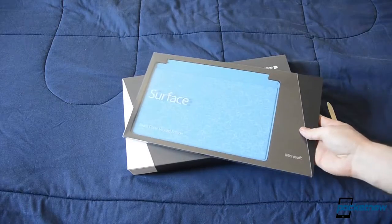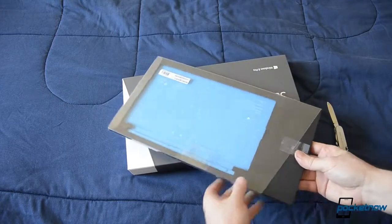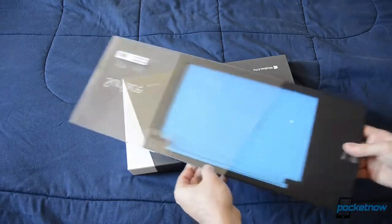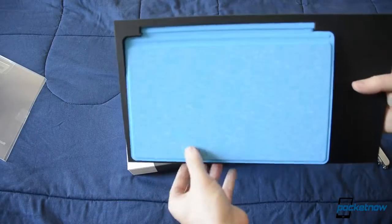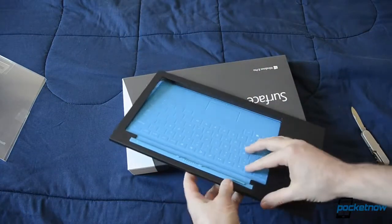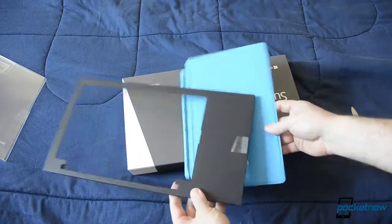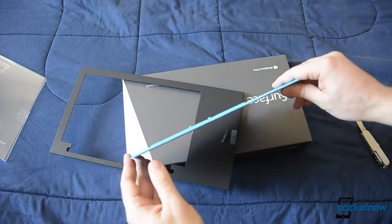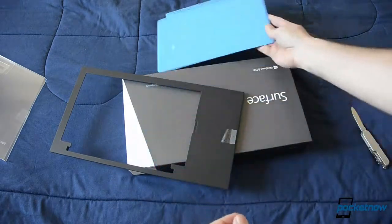I bought a limited edition Surface Touch Cover to go with the Surface Pro, so let's try to open that first. I'm going to get this tape in there and that slides out pretty nicely. And here it is. This would come out something like that. So there's the touch cover. As you can see, it's very, very thin. It feels pretty nice. I'll leave that over there.